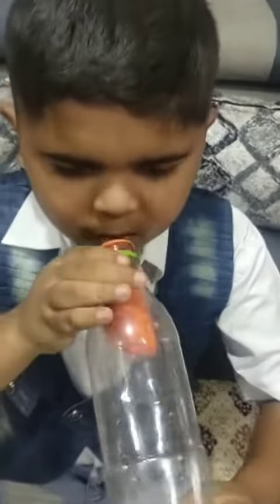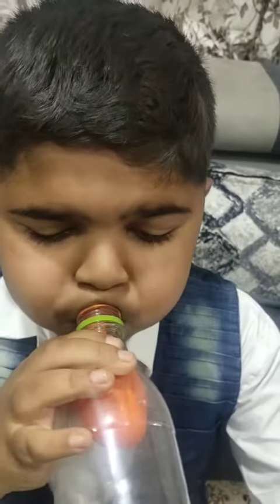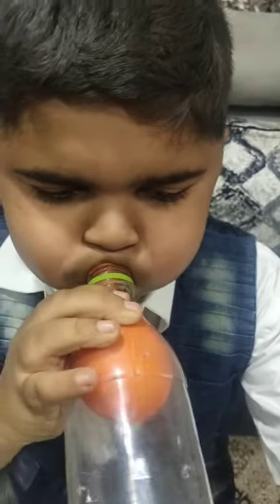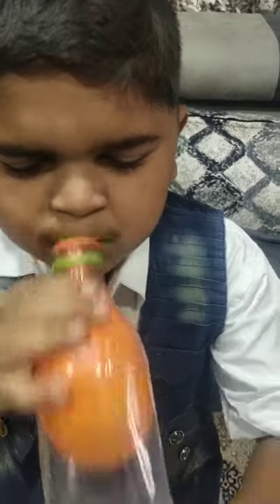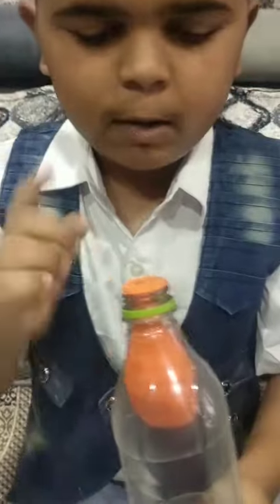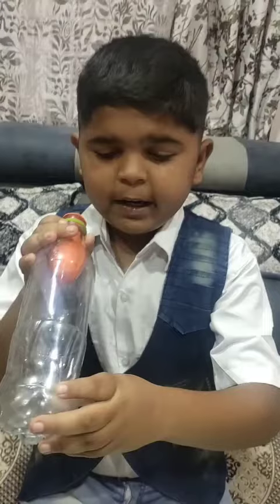Now I'll blow the balloon — the balloon is not blowing. Now I'll tie the iron tank. The balloon blew! There is a magic. See here, I did one hole. When I keep the finger on the hole and blow the balloon, see carefully — the balloon is not blowing. When I remove the finger from the hole...